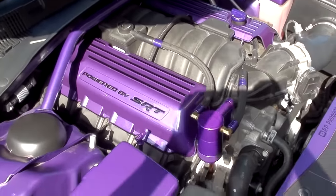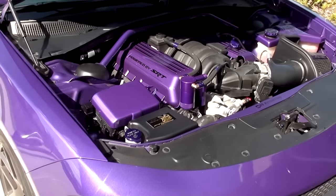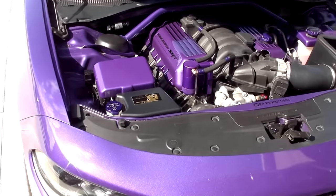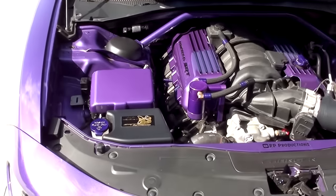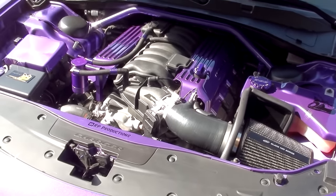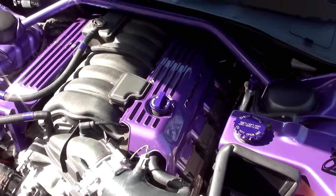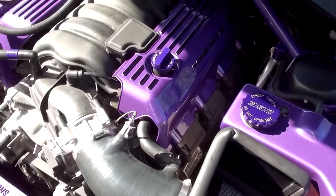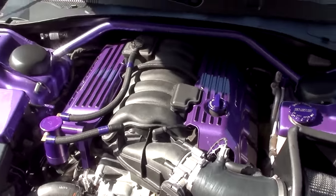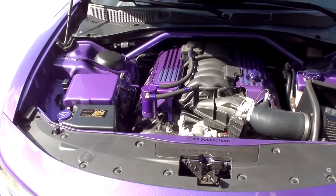Those coil covers really stand out. I'm super excited to show these off tomorrow at Lone Star Mopar Fest. If you're watching this the day it's posted, hopefully you guys can make it out and I will see you there. I think this will definitely turn some heads when I have the hood popped. It might be possible to trade out the purple caps for some black ones tomorrow — we'll just have to wait and see. Let me know in the comments if you guys like it like this. But overall, great job JLT.